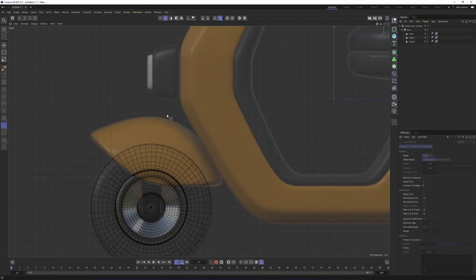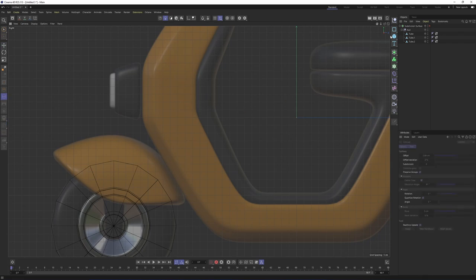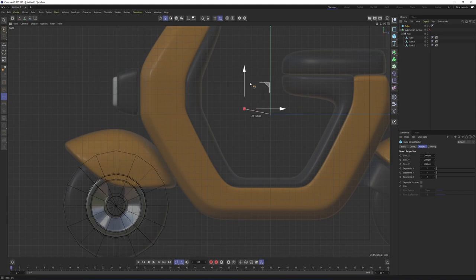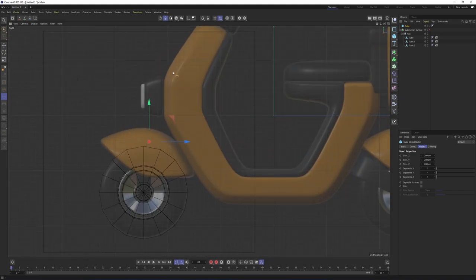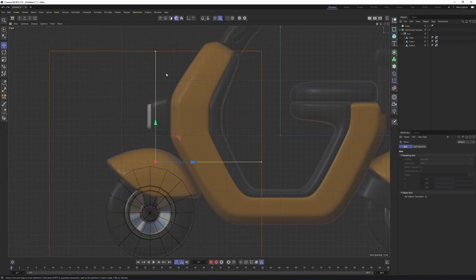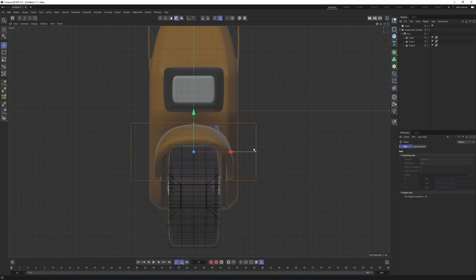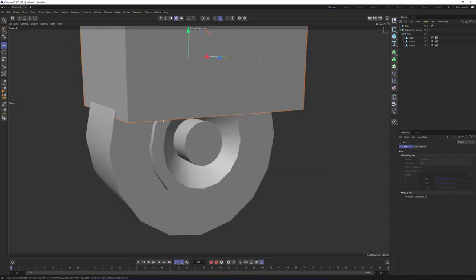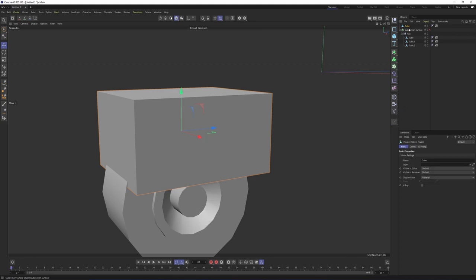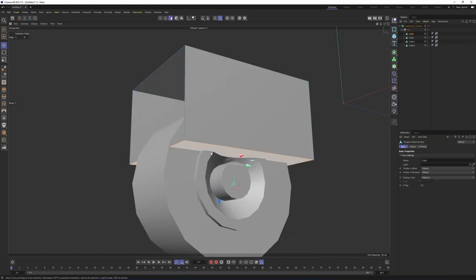Let's work on that part — it's going to be really easy, the subdivision surface will do the work for us. First, let's create a primitive cube. Move it over here and scale it. Switch to model mode so I can change the scale of the cube with these handles. Press E in model mode, then scale the object. I will also scale the cube from the front side. Then make it editable — click here or press C — and put it under our subdivision surface group. Switch to polygon mode. We don't need these, so select them and simply delete.